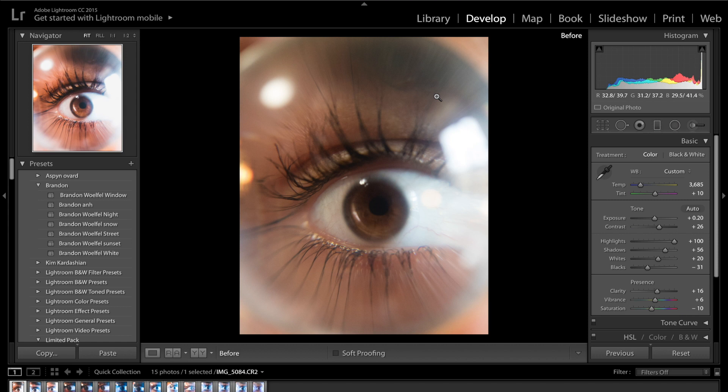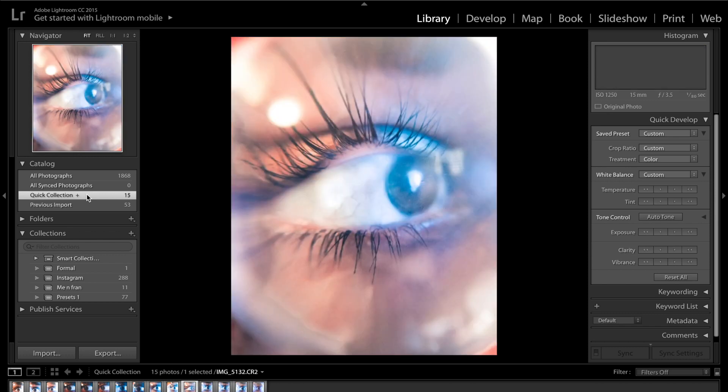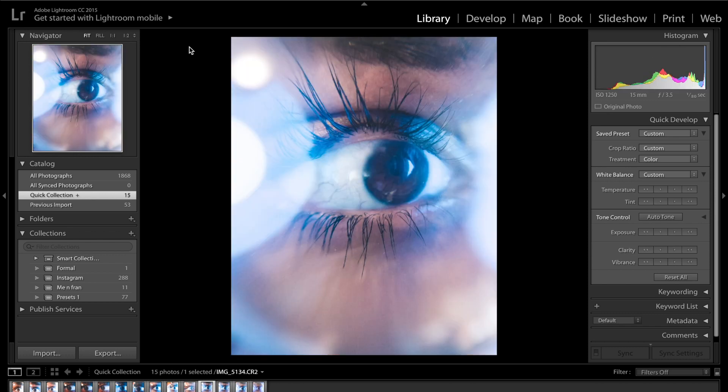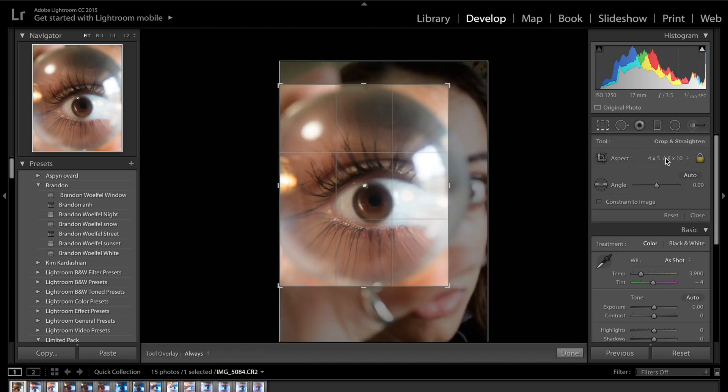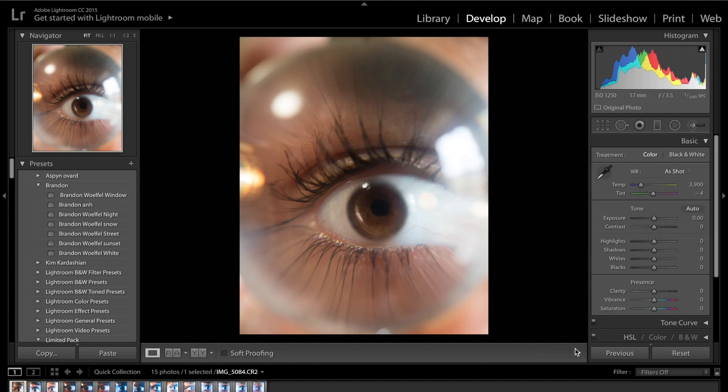Once you've done that you're going to drop it into Lightroom. I've taken quite a few photos of this eye. When you use different coloured light you get some nice reflections — that's basically the light reflecting through the lens ball giving you some nice patterns. The first thing you do is come into your develop module. I'm going to come up to this crop tool and I've cropped it to 4x5 so it works for Instagram.